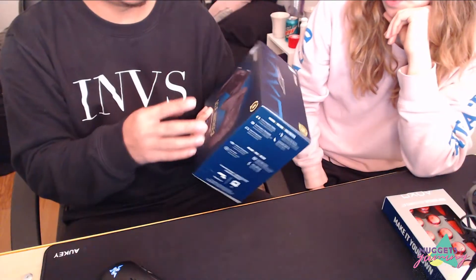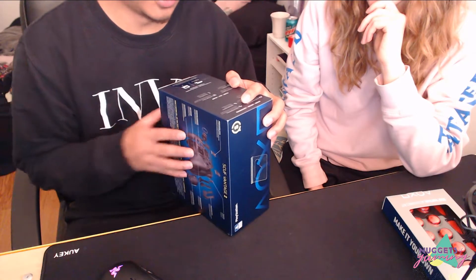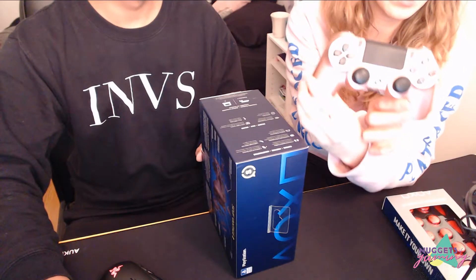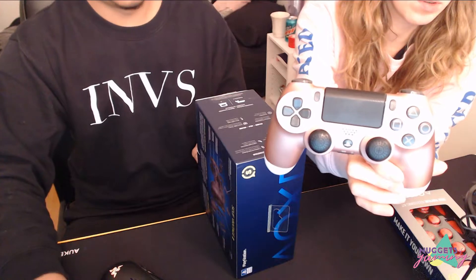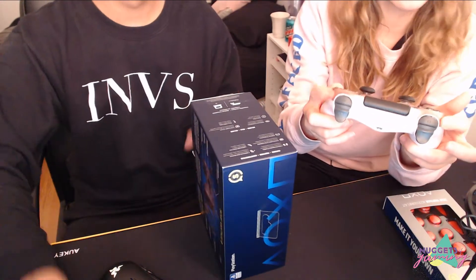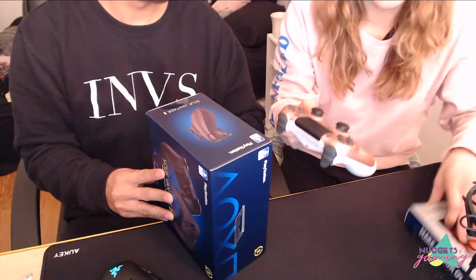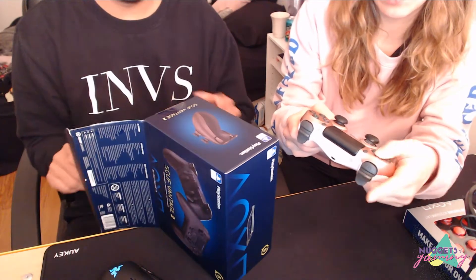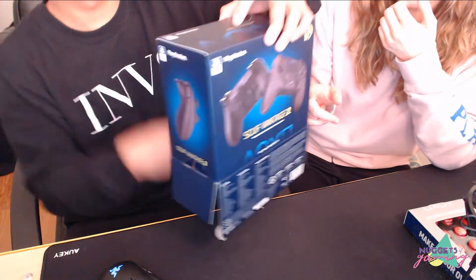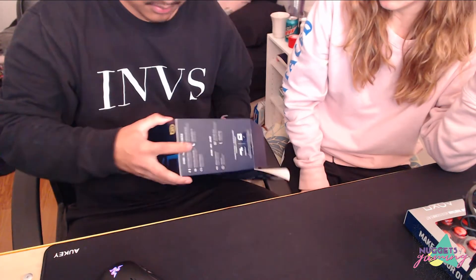Here it is — the Scuf Vantage 2. It's got four paddles, side buttons which I'm super excited about, additional thumbsticks, a control disc, long trigger covers, and the micro USB cable. This is what a normal PS4 controller looks like for comparison. It comes with buttons on the side here, and the trigger covers sit on top. The nice thing too is you can still buy new face plates later and continuously customize it.